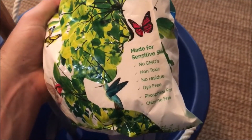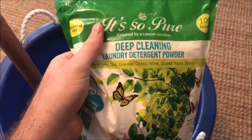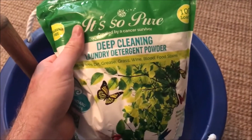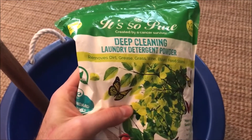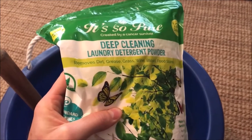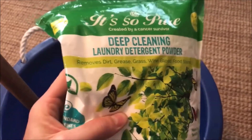I've been using this for quite a while now. This is no GMOs, non-toxic, no residue, dye free, phosphate free, and chlorine free — made for sensitive skin. A lot of laundry detergents are filled with chemical fragrances and additives, hundreds of ingredients that are incredibly bad for you. When you wash your clothing with typical soaps and detergents, traces of those residues remain on the clothing. When you sweat and your pores open up, you absorb some of those leftover residues.